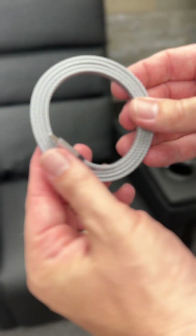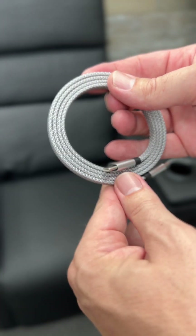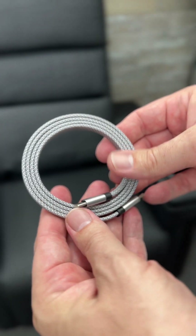This USB-C cable has a hidden secret. This is the USB-C cable called CMAG Cable and it has a built-in magnet. This is from MagTame and this is my new go-to USB-C cable.